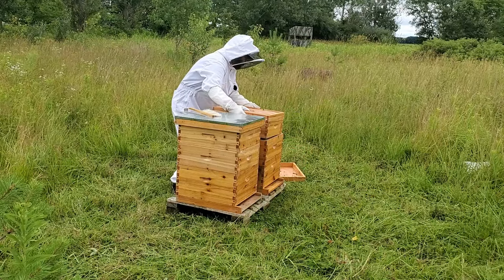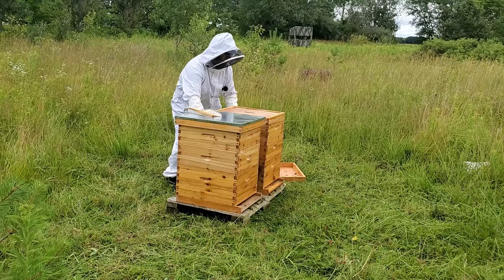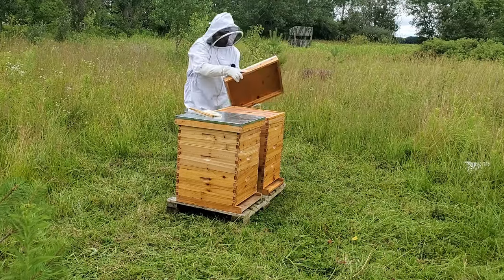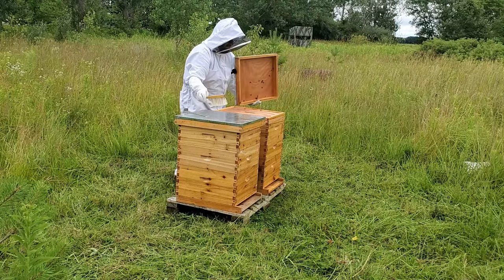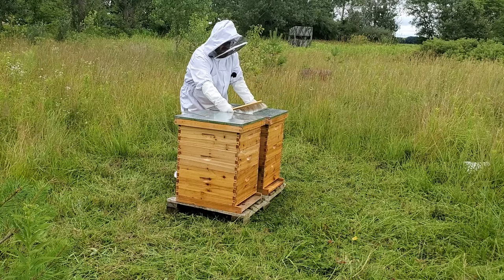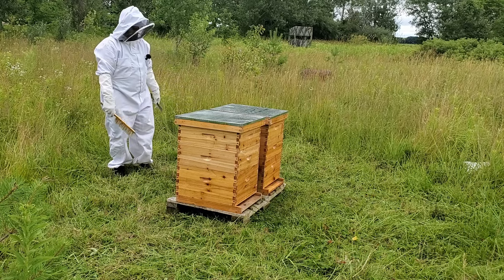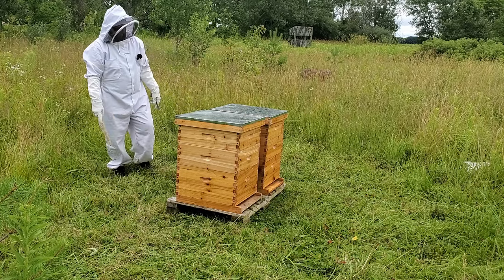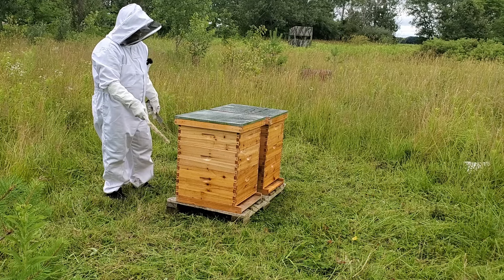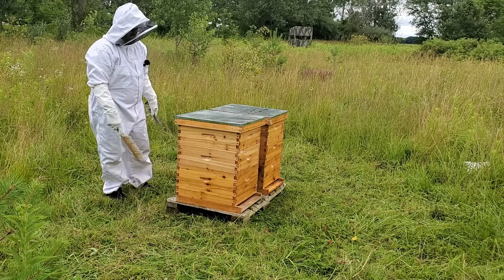This top one is full of honey — that baby is heavy. Since there are a lot of agitated bees right now, I am not going to open them up and look for queens or anything like that right now. I will eventually come out and switch this top one out, because I think I'm just going to have to re-wax those frames.